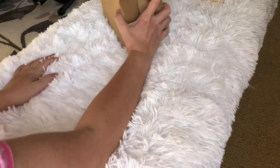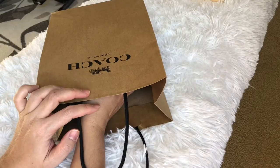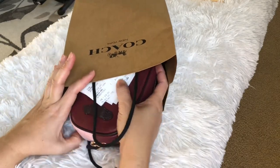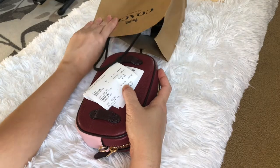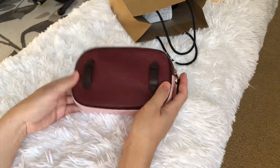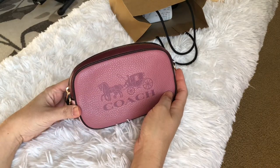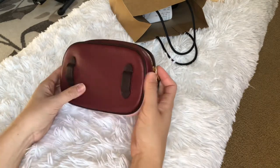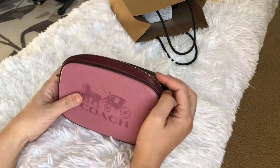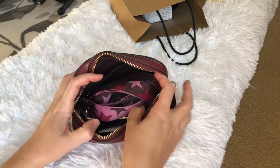Hey everyone, welcome back to my channel! I got two bags that I bought and I'm going to show you one by one. Let's start with the first one I'm pulling out — it's the belt bag that converts to a crossbody, so it has two different types of straps.